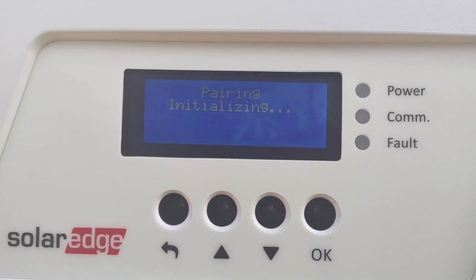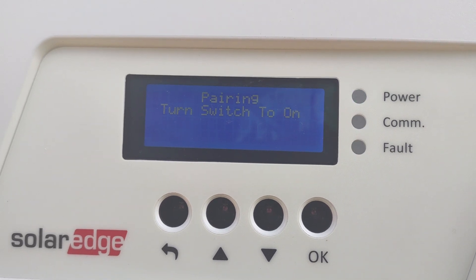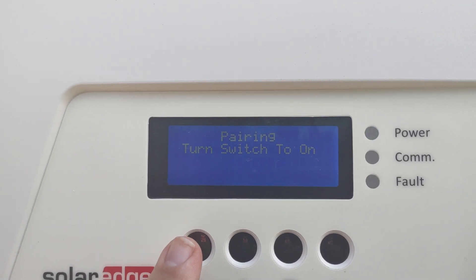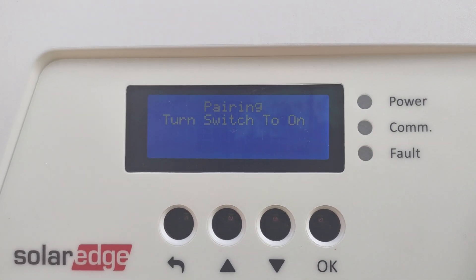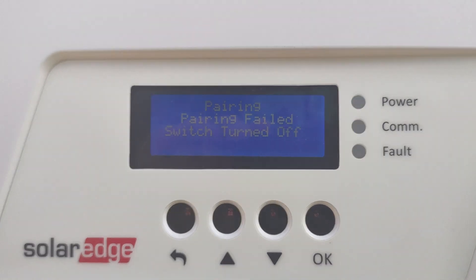These sometimes take quite a while. It will say 'pairing initialized — initializing, switch system on.' We're not going to do that, so we'll see if we can get back out of this. It will eventually tell us that the pairing has failed.